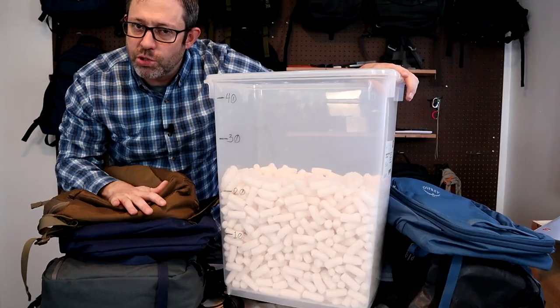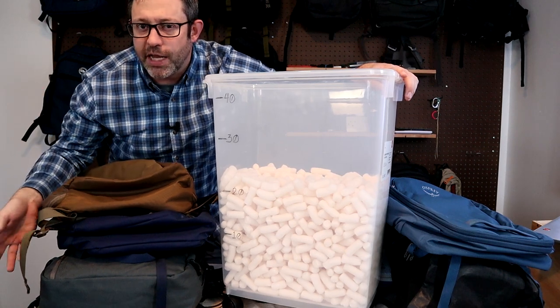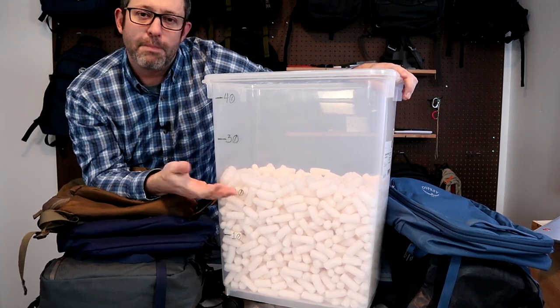This video will be a packing demo to accompany the Best Minimalist Travel Backpack review video I posted several weeks ago. I'll start by comparing the actual capacities on these bags compared to the listed specifications using packing peanuts and a marked container.